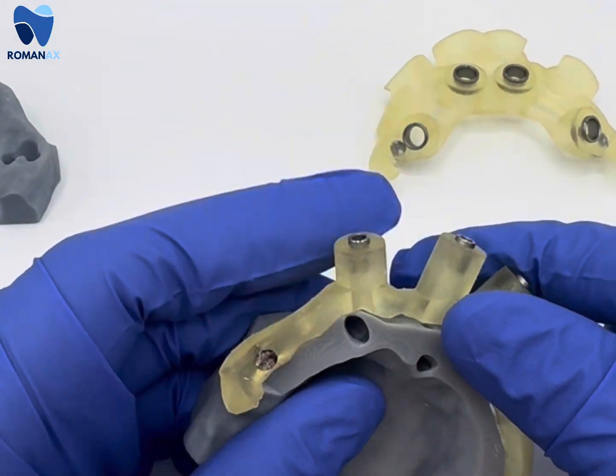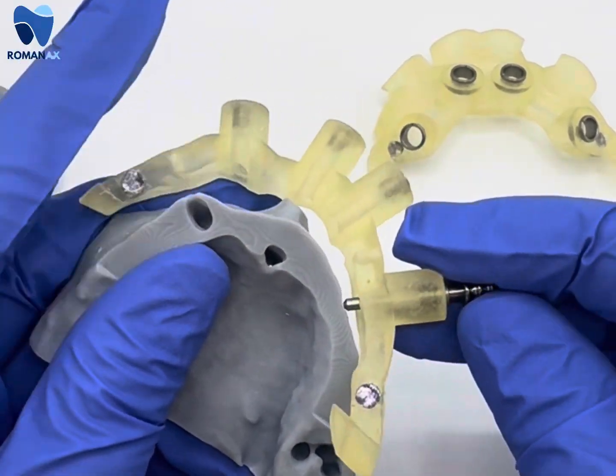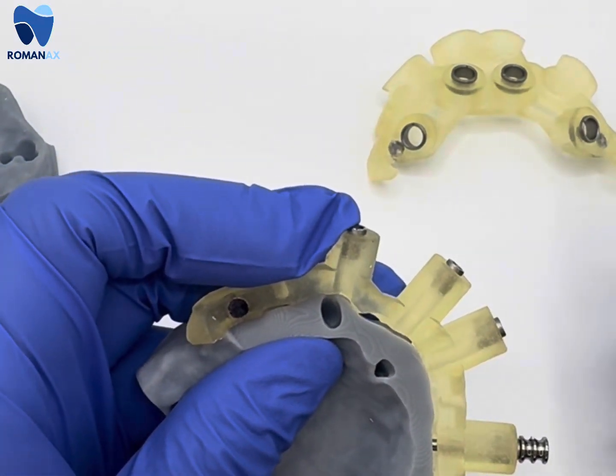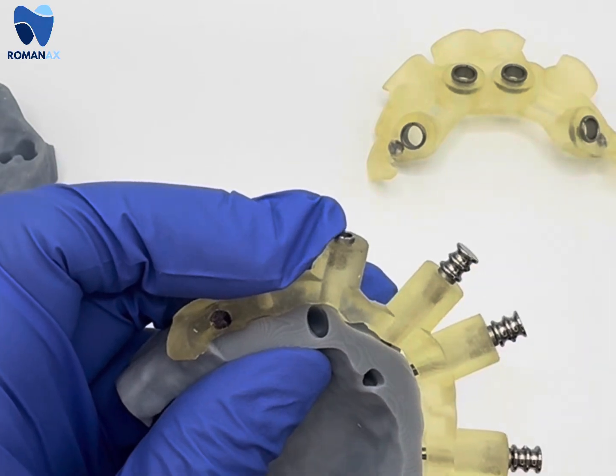Here we're going to simulate that the bone has been reduced and we're going to put these stabilizing pins back on this next model. In surgery the doctor would not have to switch the models obviously — once the pins are in, they stay in.